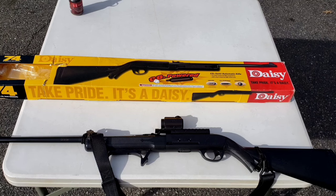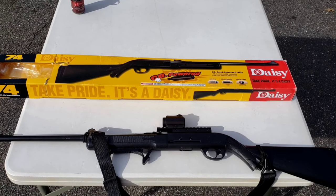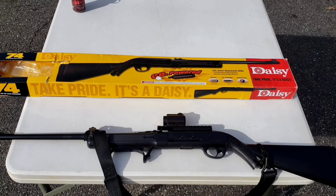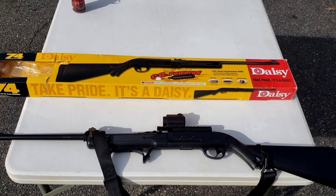It was very unimpressive. Granted, it is wintertime. The box states 350 feet per second, and I was not getting anywhere near that. It was 50 degrees that day, and I was just breaking 300 feet per second.